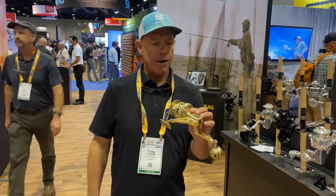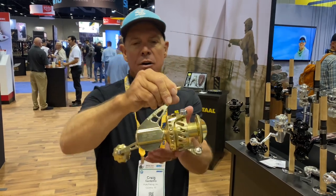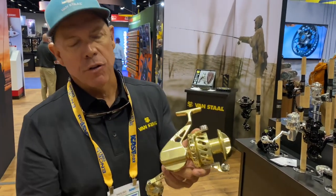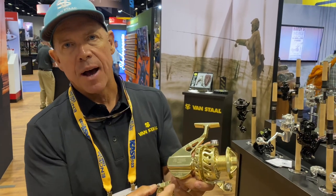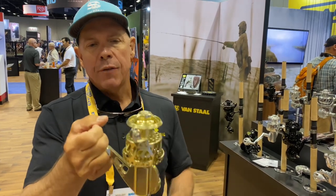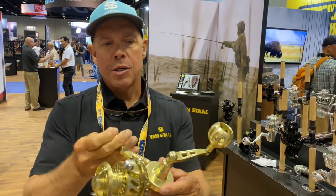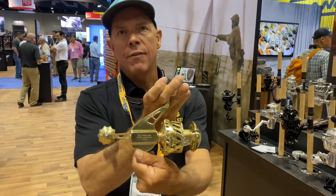Hey guys, Craig with Van Stahl. Here's the gold 200, and we serialized it. There's only 500 being made and it'll say one of 500, two of 500. This will be out late October, early November of 2022. It's a beautiful wheel. You'll see it arriving shortly.